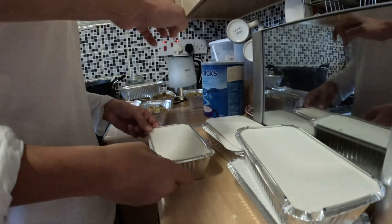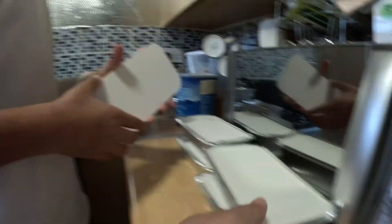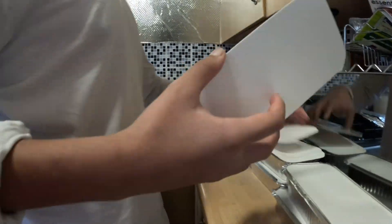Four, five, six, seven, eight, nine, ten. This is a thick lid.